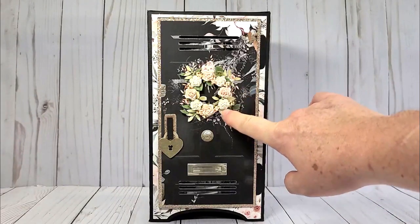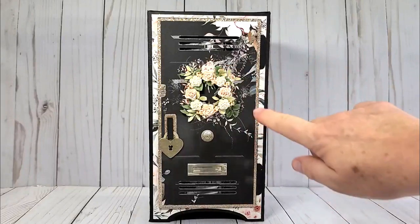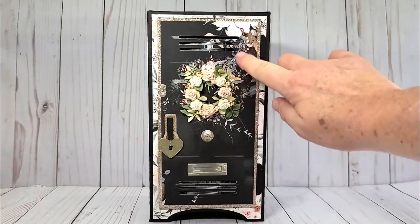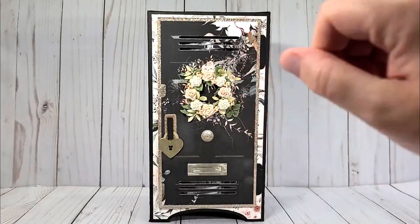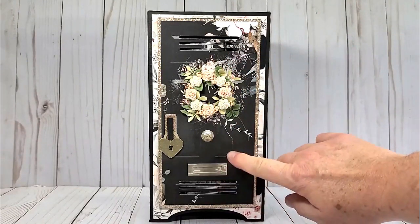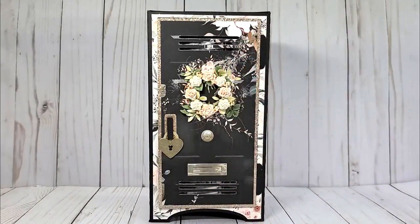I used some flowers I had in my stash, and then these leaves I just cut out with some cardstock and colored them with my Copics, trying to make them match the green in the image. And I was so happy when I was able to cut this door out perfectly. I wasn't sure what I wanted to put on it, so I just thought I would build up the wreath that was on the paper.